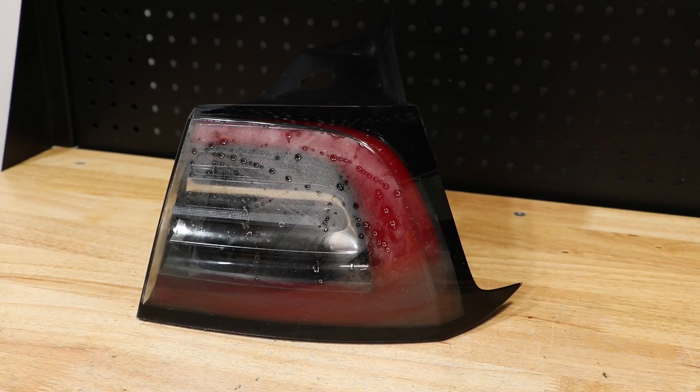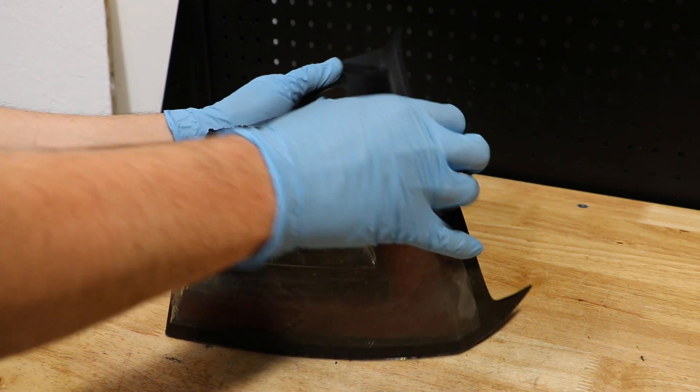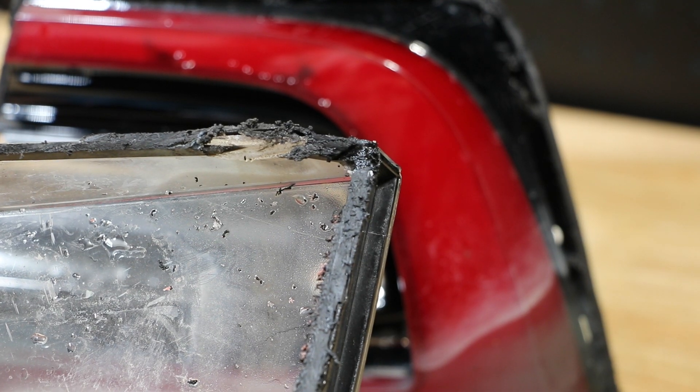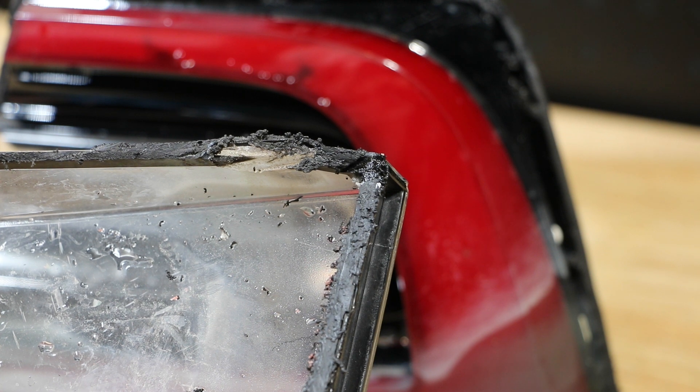I will begin by removing the lens. I've cut the lens off the light. I cannot find any evidence that the lens is glued to the body — it appears that they are bonding the lens directly to the body. I suspect that the lack of glue is one of the reasons why these taillights experience so many moisture problems.